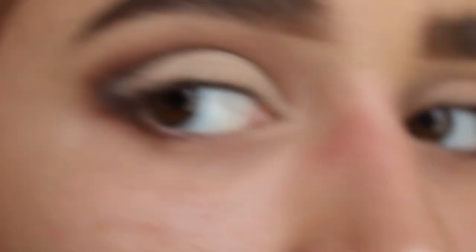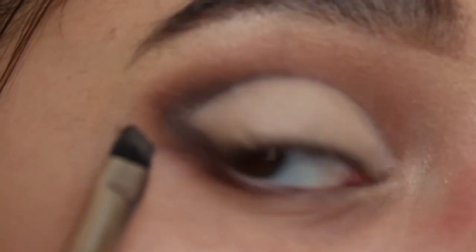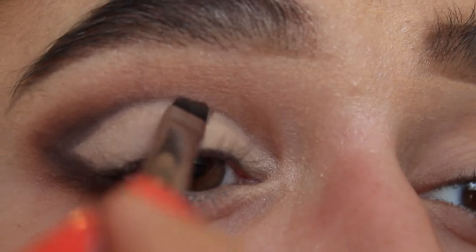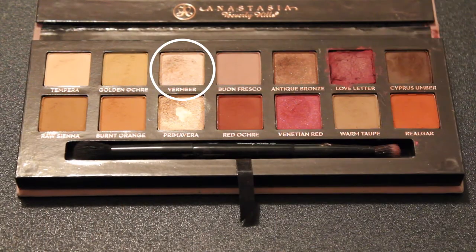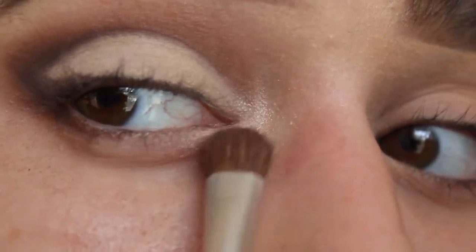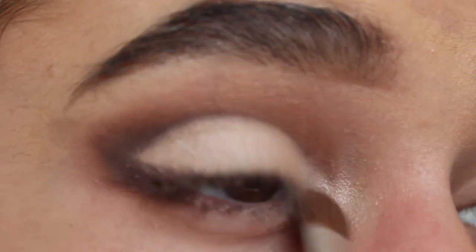If you went a little too far up with that shade, you can go back in with your angled brush and some brown to carve it out again. Now I'm going in with an inner corner shade — Vermeer, which is like a shimmery champagne shade — and putting it right in my inner corner. Actually, I'm going to go on the whole lid with Vermeer because I want it to be a little more sparkly and give it a little shimmer.